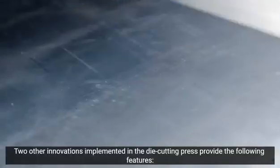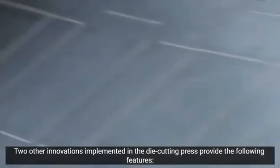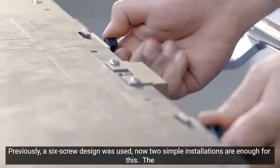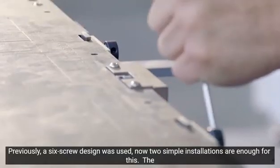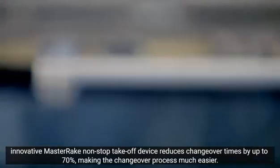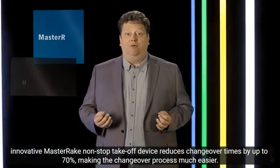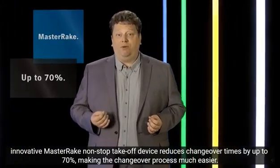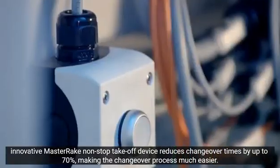Two other innovations further shorten make ready times. The quick lock clamping mechanism for the 1 mm cutting plate — where previously 6 screws were used, two manual operations are now sufficient. The innovative quick release for the non-stop delivery rake, the master rake, shortens the setup time by up to 70% and makes changeover much easier.